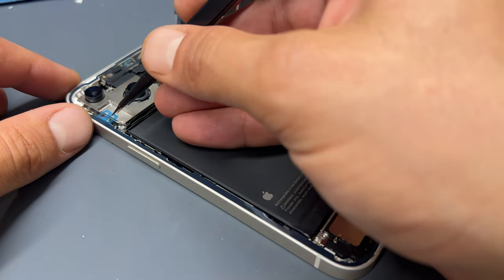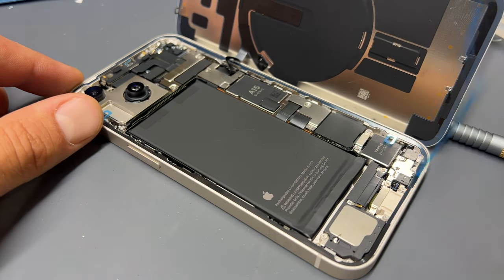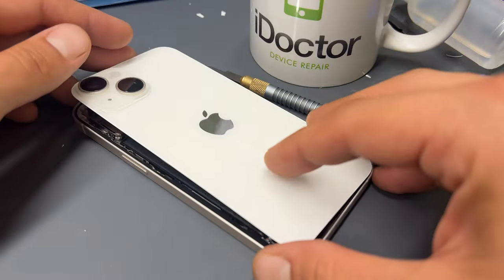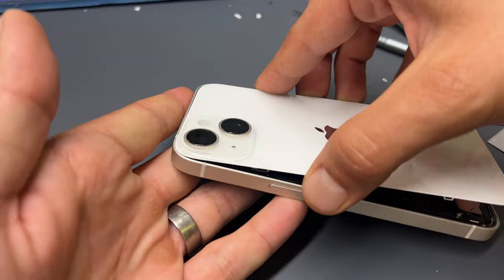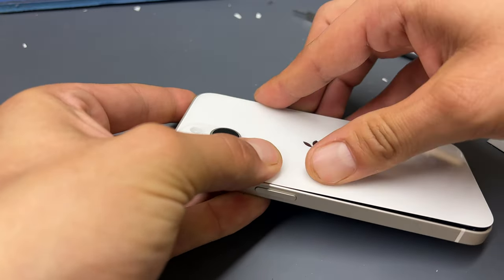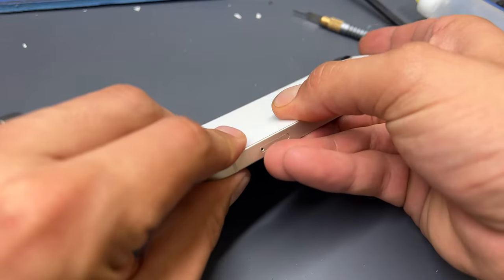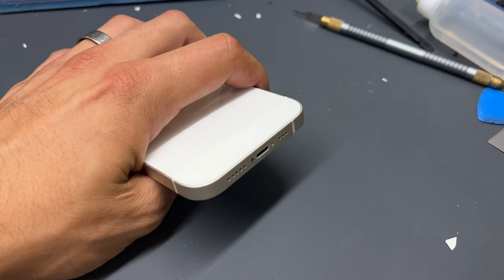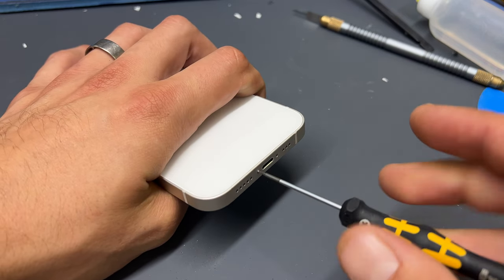Once you're happy that it's clean, peel back that final blue film from the seal and fold over the back cover. To ensure it secures properly, insert the top of the back cover first, then apply pressure down the edges of the device, flipping the back cover into place, and finally reinstall the two pentalobe screws at the bottom of the phone.